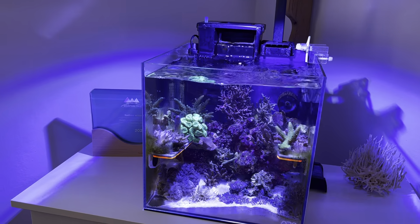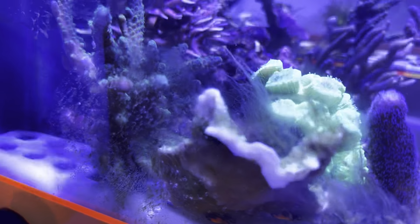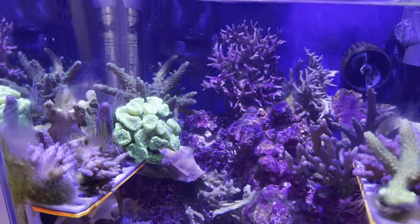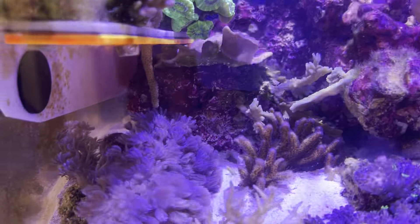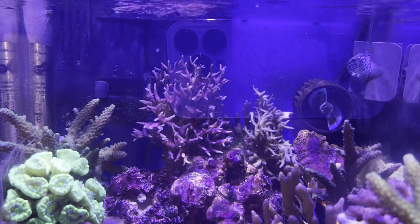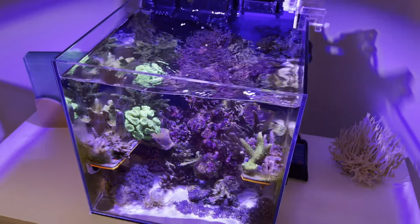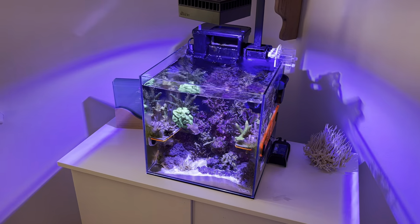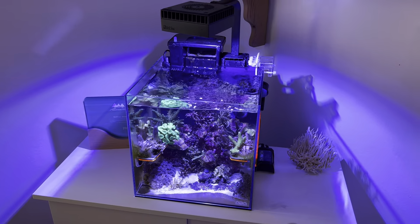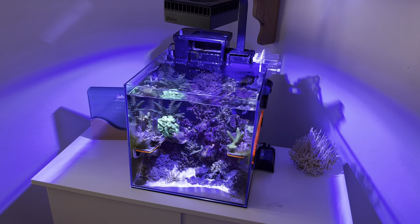The 25 litre cube is again only about five or six weeks old, and everything in here is doing really well. We've actually got growth on quite a few bits, especially SPS — you can see it's encrusting on the glass. Everything has coloured up well, though a little bit pale due to low nutrients. It's a fine balance with such a small tank, and it's so hard to keep stable. I do plan to change this tank within the next few weeks to a shallow frag tank that will be wider.